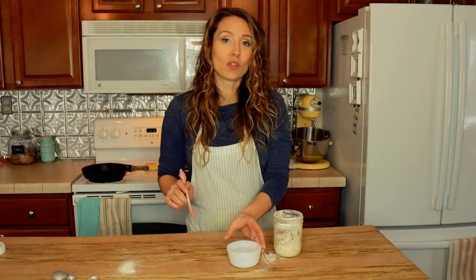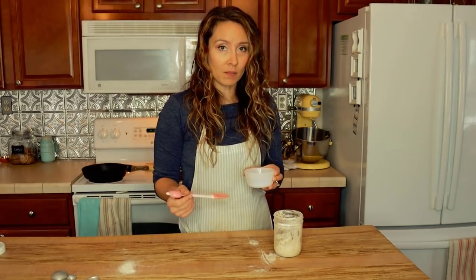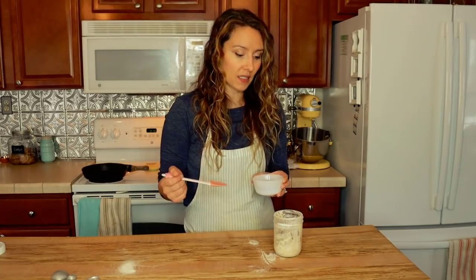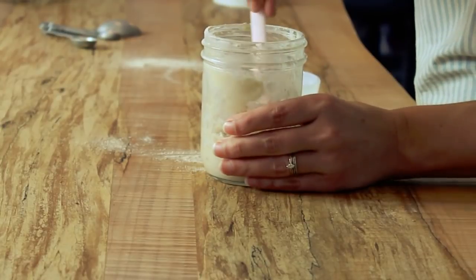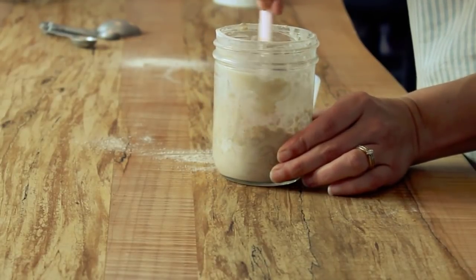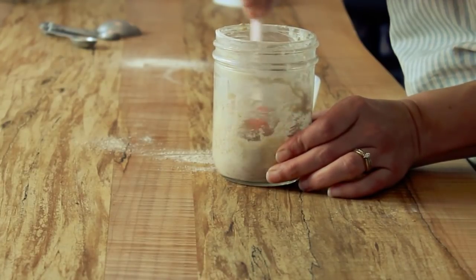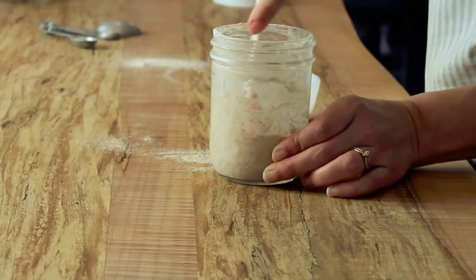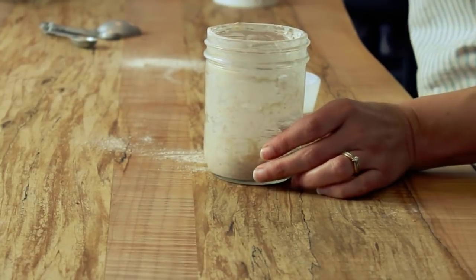I like to keep my sourdough starter on the thicker side — especially when using fresh ground flour — so I don't let it become really runny; it has a slightly higher ratio of flour to water. My sincere hope is that more and more kitchens will return to these old traditional methods, and old-fashioned sourdough starters won't be considered old-fashioned anymore, but the norm in every kitchen.